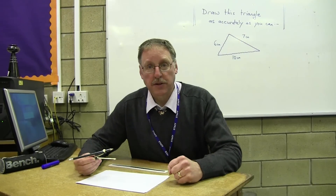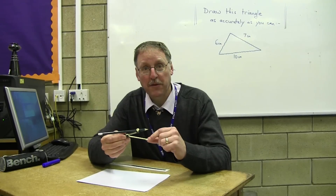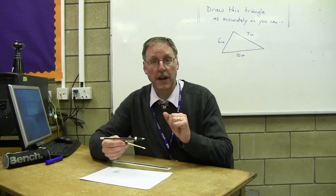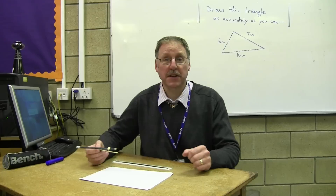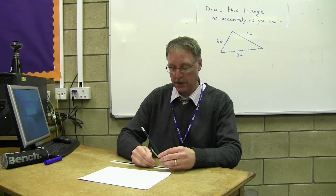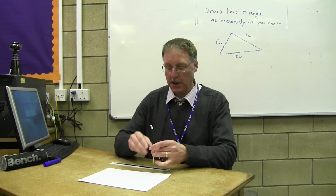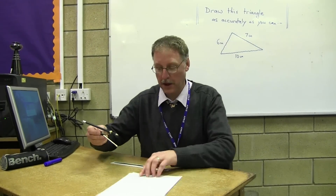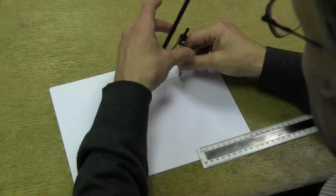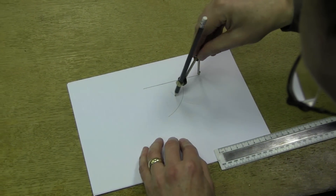Now, George, there's a change to what we do now, because in all the others the compasses have never changed. Do you remember that from the first three lessons? Good. This time they do. So we're going to look at the next side, which is 6 centimetres, and we're going to change them to that measurement — 6 centimetres, as accurately as we can. We're going to go to the other side of the line, George. Turn the paper round, and we're going to put the point at that end and we're going to do our circle of 6 centimetres going round there.